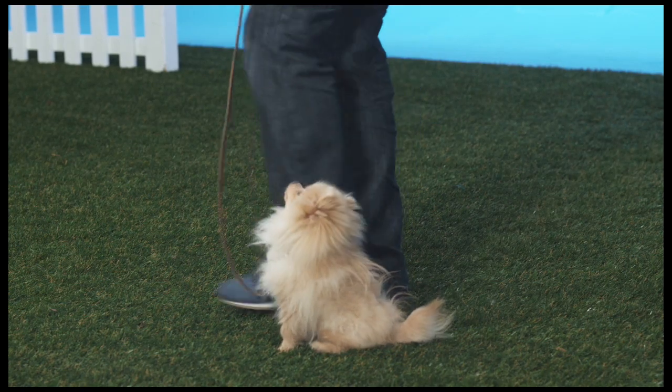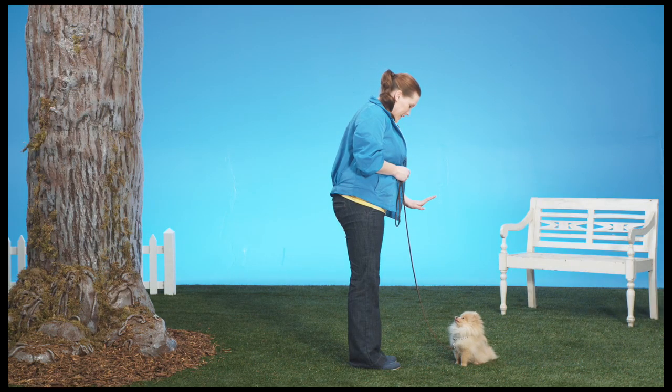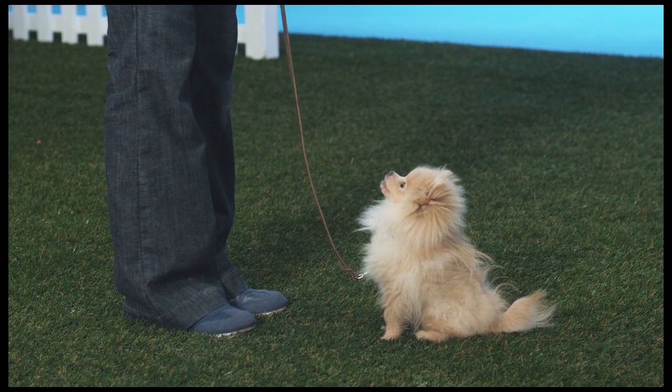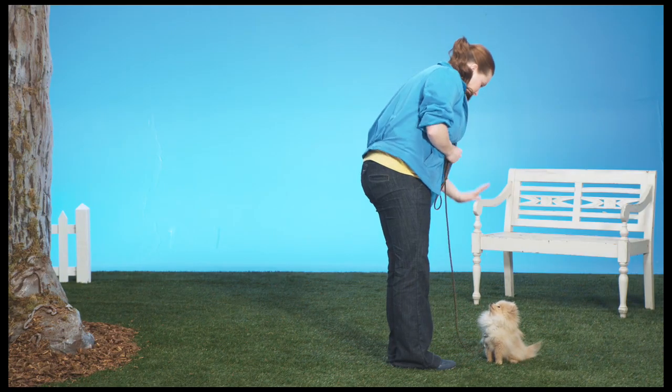Stay. She then moves around in front, keeping his attention firmly fixed. This time, the teacher is going to take a few steps back. She gives the Stay command with her hand up like a stop sign. Stay.